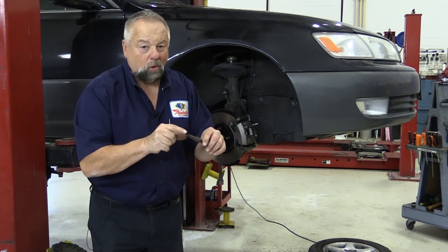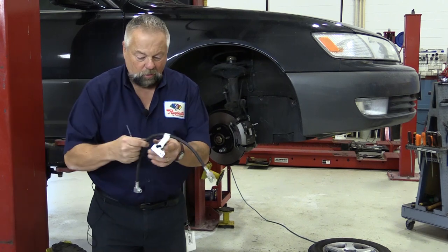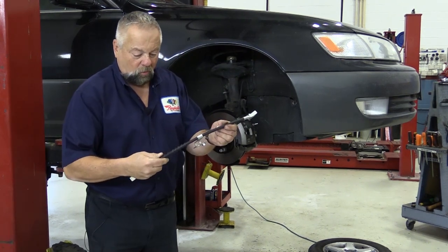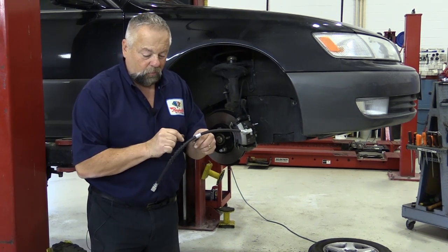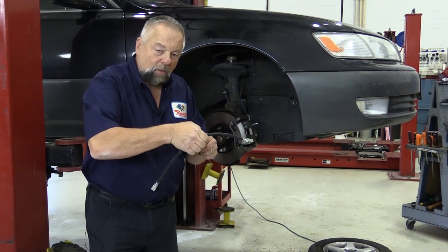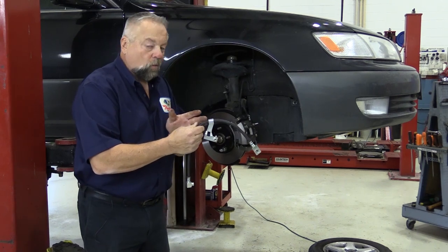Rust gets underneath that crimp and it actually crimps that hose even more, or it could just be deteriorating inside the hose. Here's a good example of a bracket — this hose is brand new, but on this bracket when it's been on the vehicle for a few years, that rust builds up underneath and just clamps down on the hose, creating a restriction.